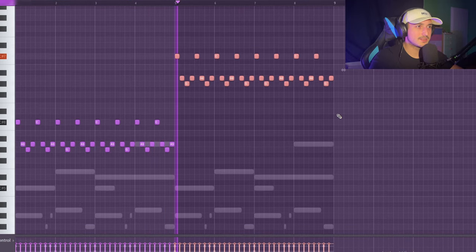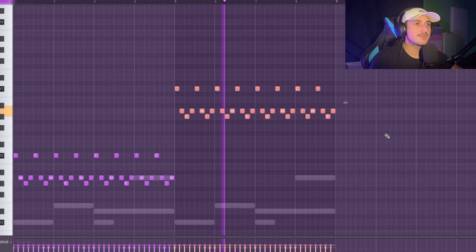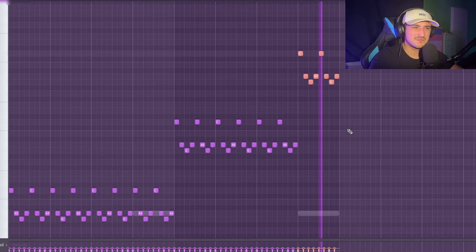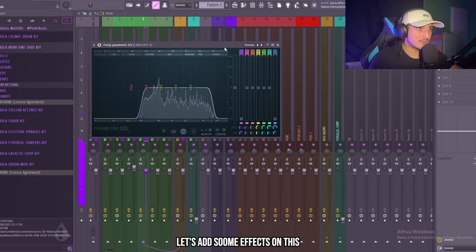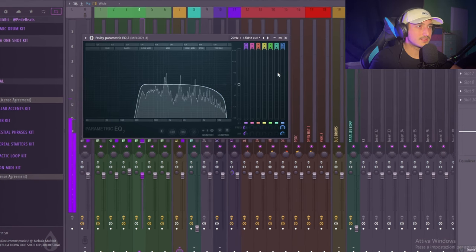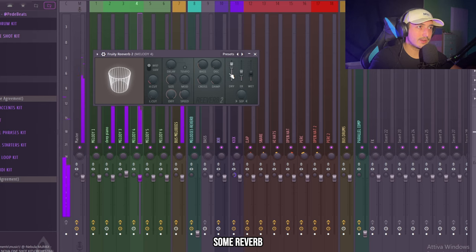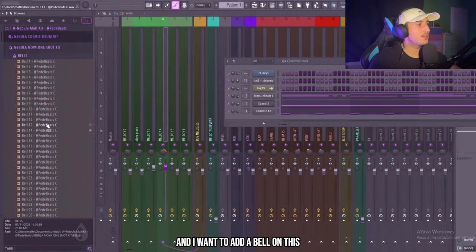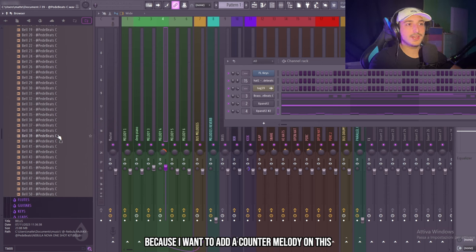We can pitch this up, and up again. Let's add some effects on this — reverb. We can pan this to the right. That's crazy. Now I want to add a bell because I want to add a counter-melody on this.